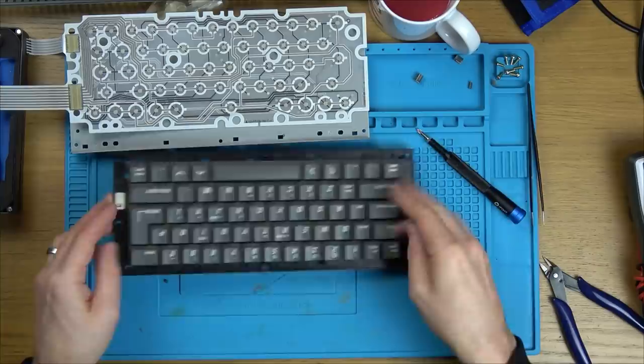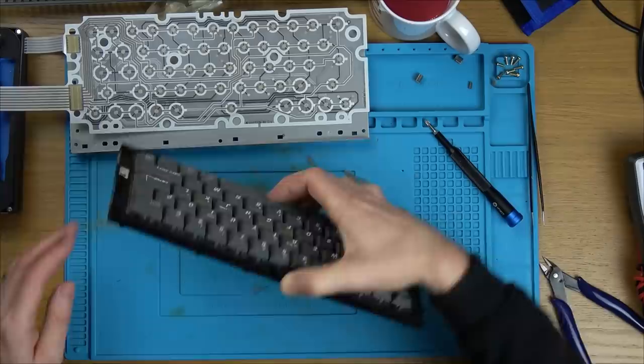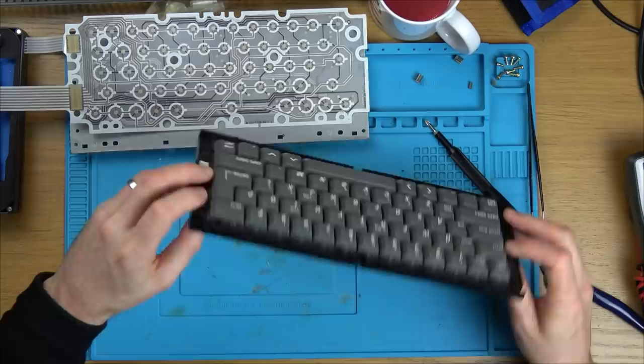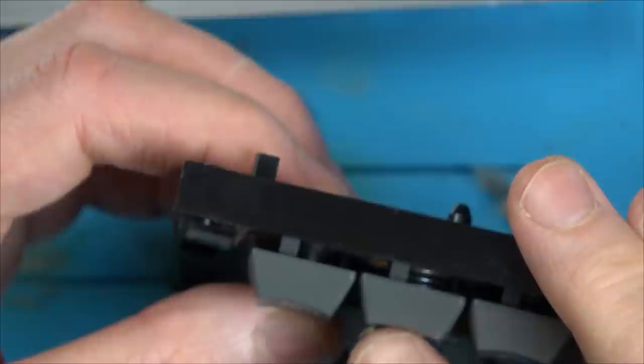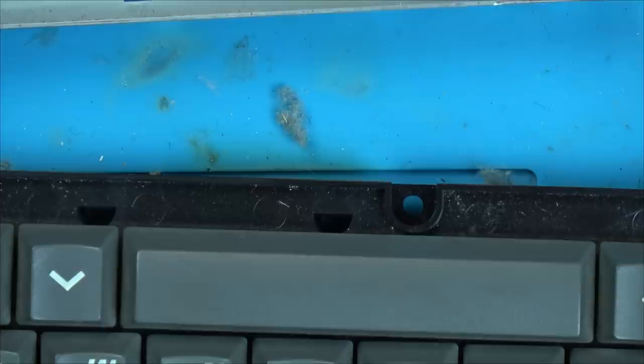Look at all the dust. I'm just going to get a vacuum and clean this up to make it slightly nicer to work on, and then we can find out what's the matter with this key. You can see it's not being pushed back out like the others - it's like the spring has completely gone. In fact, where is the spring? There's no spring on that. It was just pressure on the membrane. I need to get a spring - spring, spring - no spring. Obviously that spring snapped off, maybe when the keyboard was stepped on.